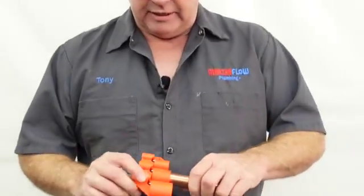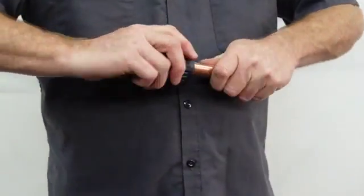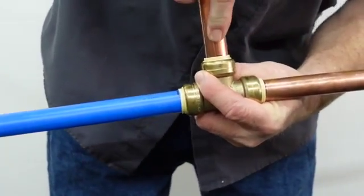I would have liked to demonstrate with CPVC but I couldn't find any in my truck — I just don't use that stuff much. The last fitting on this T is just another piece of copper. I'll make my black mark, deburr the inside and outside edges, then push it in. That's how you use a SharkBite or push-connect fitting. As for compatible pipe types: copper, PEX, and CPVC all have the same outside diameter. Regular PVC schedule 40 and schedule 80 have a different outside diameter and will not work with these fittings.